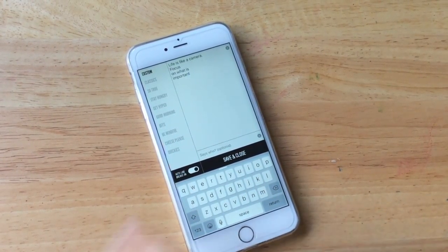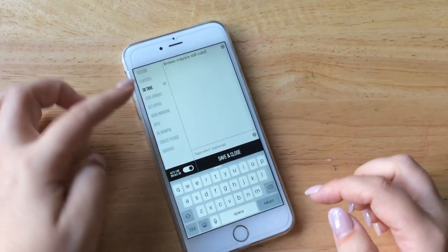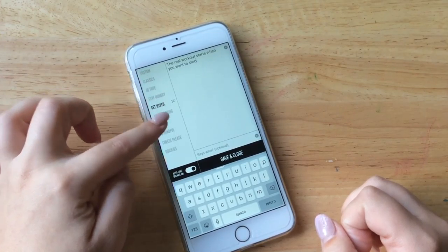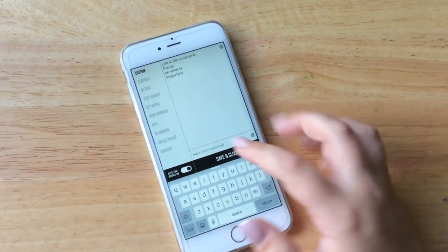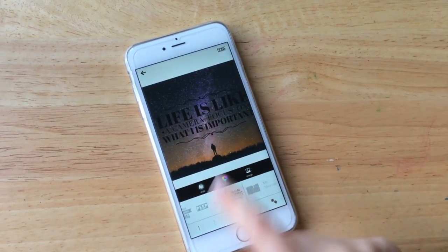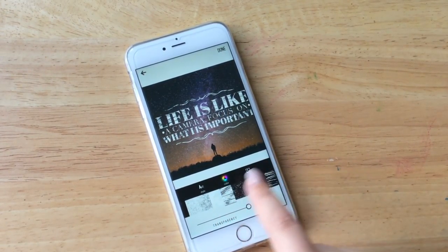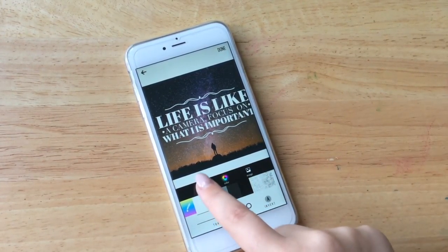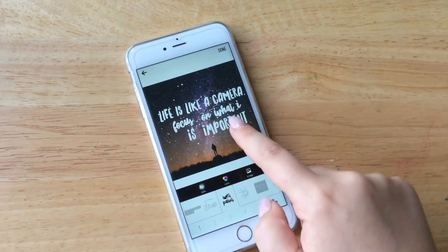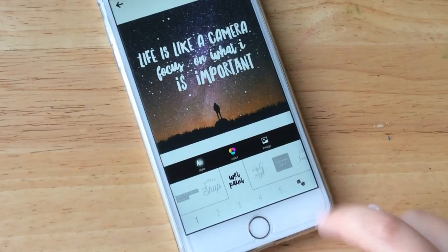To change the text, all you have to do is double tap and put in your quote. There is Auto Line, which means it'll organise the layout how it sees fit, but you can turn it off and place your line breaks manually. I'll keep it custom, then go Save and Close. You can change the size by zooming in and out, rotate it if you want, and change the colour of the text up here. There's a dropper if you want to use that. I'm going to keep the text white because it's a dark background.